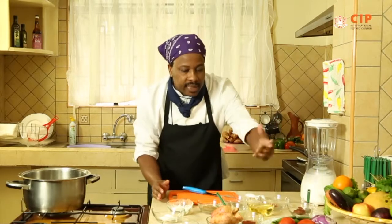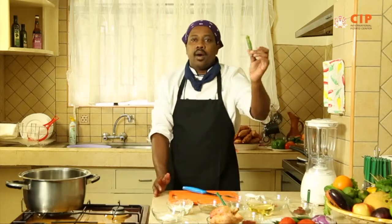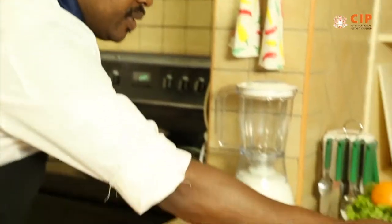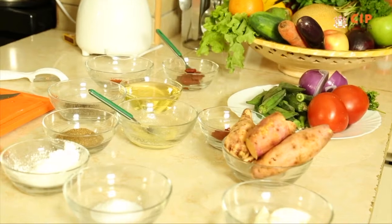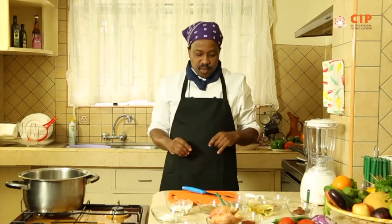What you have here is the orange flesh sweet potato and we have the okra, or lady fingers. The okra and the sweet potato combined with all these ingredients on the table will give us a very nice masala. Join me, the journey starts now at this moment.